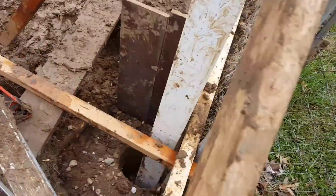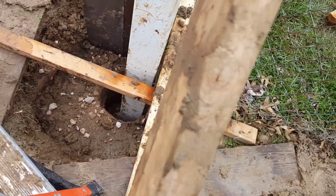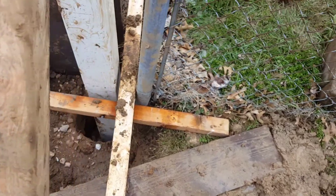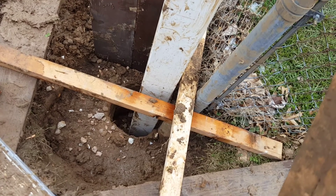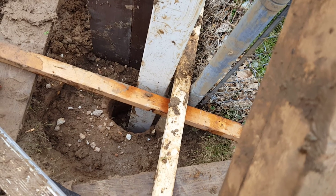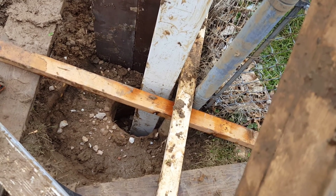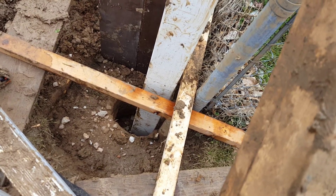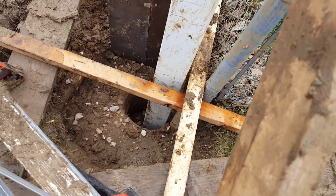I'm ready to put the concrete in. This was also tricky because there's a neighbor's post nearby — I think the best would have been if that was in the middle, but I'm going to go with it and maybe add more concrete around it, going from 12 inches diameter to maybe 16 inches. Kind of improvise.